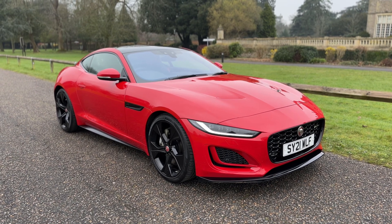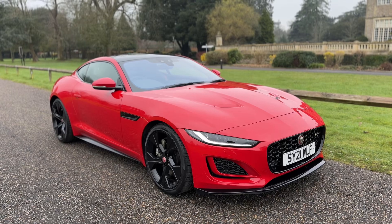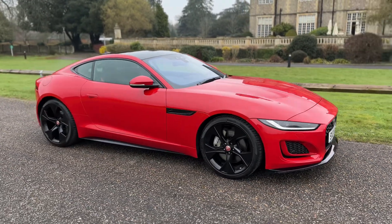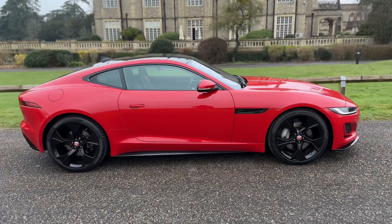Welcome to this video presentation here at Wimbledon Carriage Company. Today we have for you this Jaguar F-Type on a 21 plate. I'm going to start off by showing you around the outside of the car and then we'll hop in and run through some of the controls on the inside.